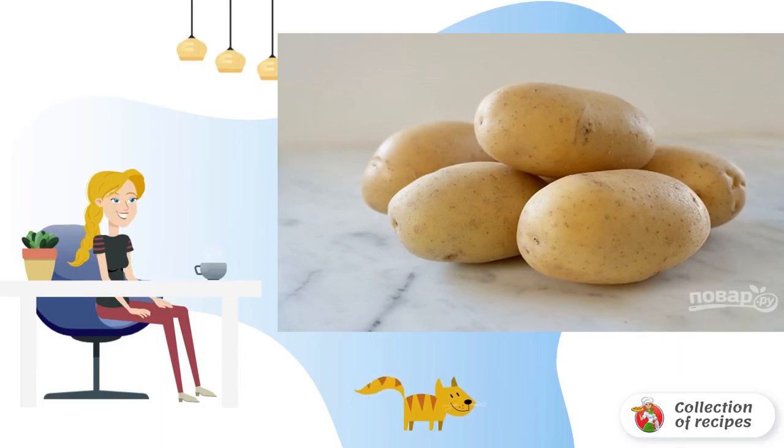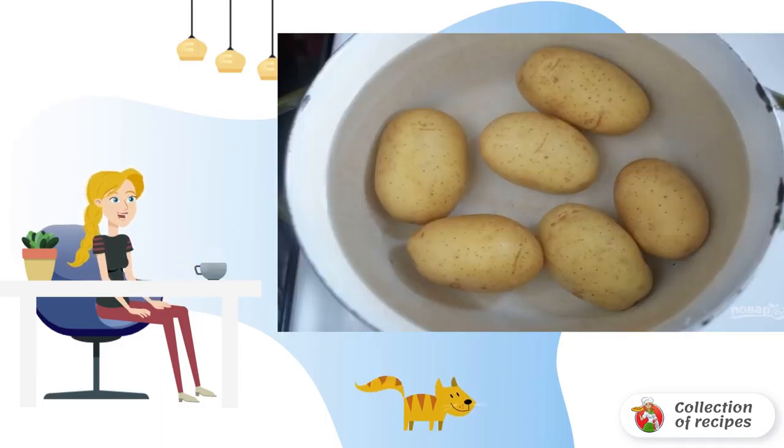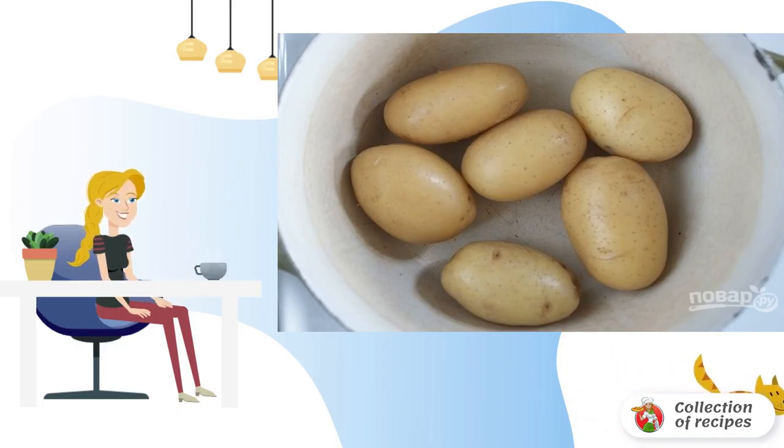Wash the potatoes properly. Put them in a saucepan, fill with water, and put on fire. After boiling, cook over medium heat until soft. Dry the finished potatoes, cool slightly, and peel.